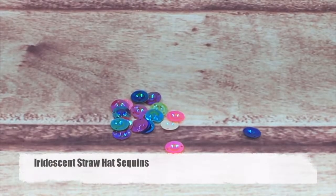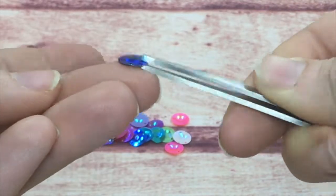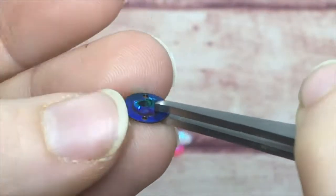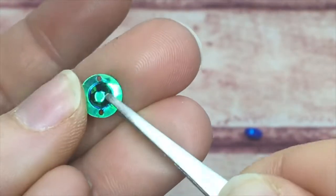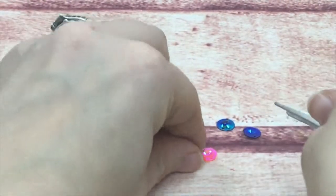These are called straw hat sequins because they look like a little straw hat. They have two holes on either side and a raised top. We have these in various colors including pinks, blues, whites, and pearls.